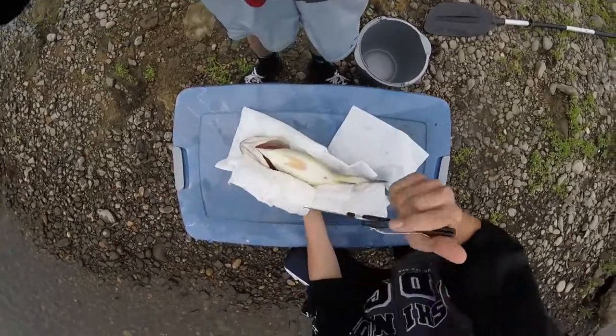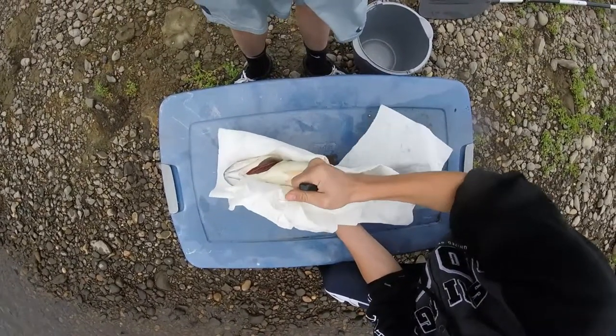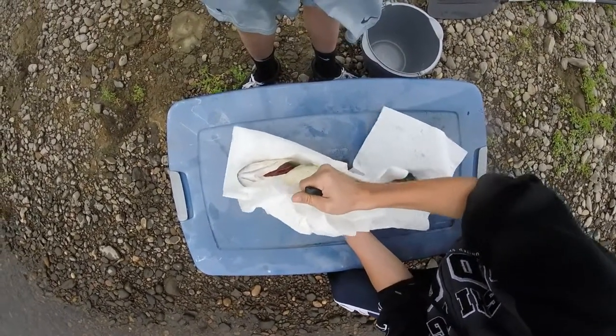Okay, so the first thing you're going to want to do, take your knife, right here, and you just cut it up like that.